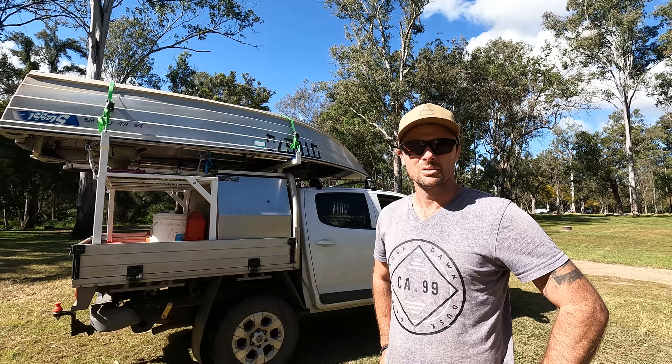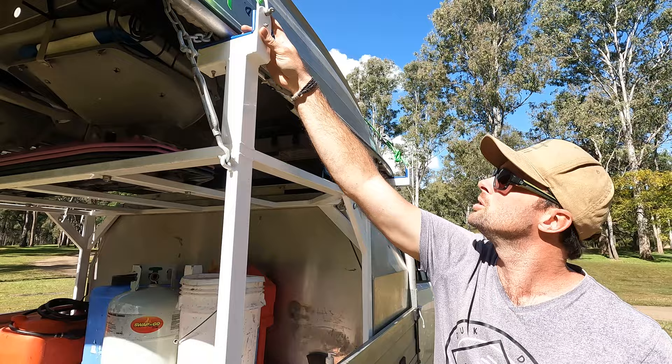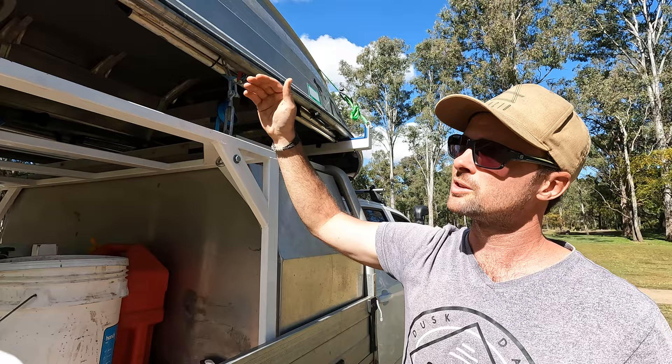We use both straps and turnbuckles for tie-down. I wouldn't rely on straps solely because they can wear through sharp edges up there. Chains, shackles, and turnbuckles can't come off that way if the straps fail. You definitely need both for this tinny because it's quite heavy, and going over rough ground it will slide side to side if you only use one system. The dual tie-down stops that.